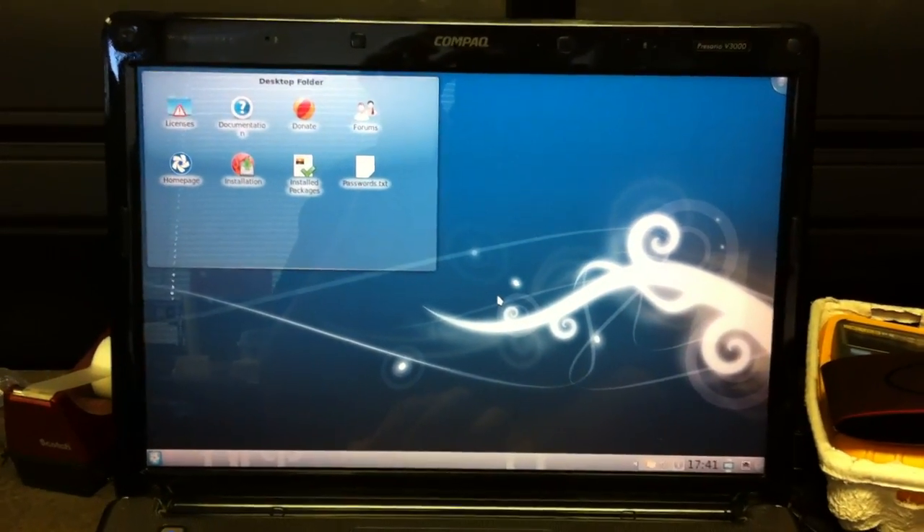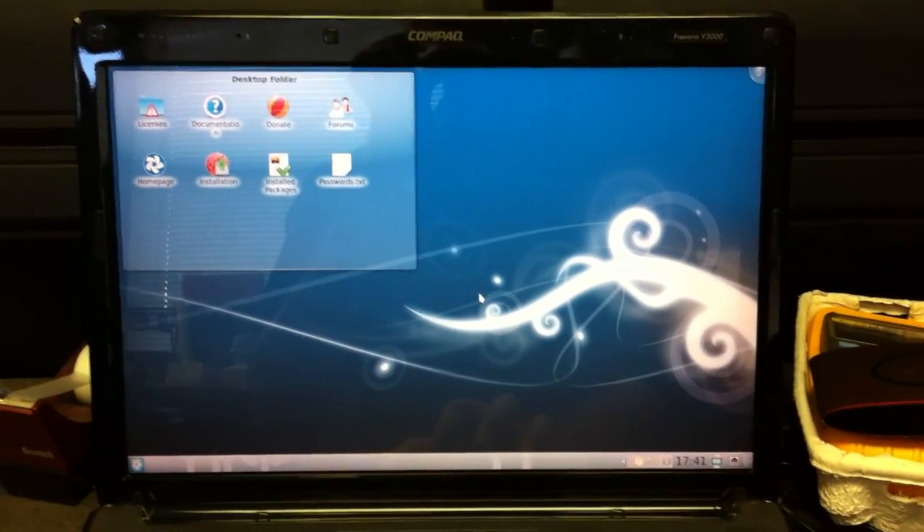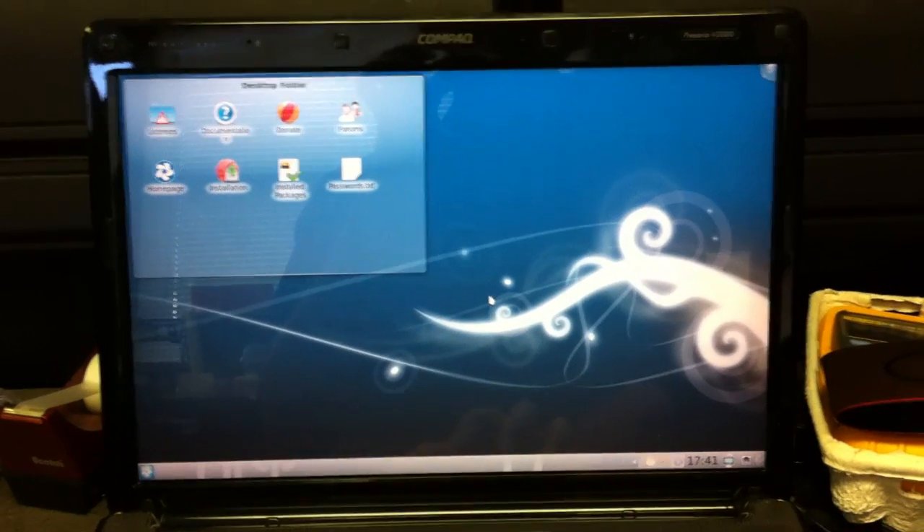Hey guys, so what I want to do here is just a quick installation review, or kind of a walkthrough — just an overlook at the newest Chakra, which is Arch-based Linux with KDE4 running on it.